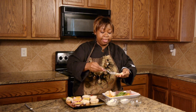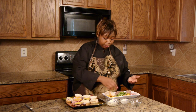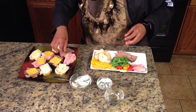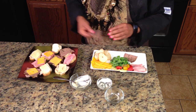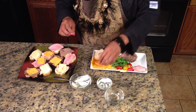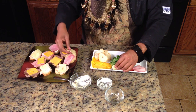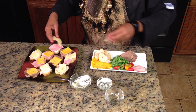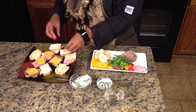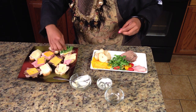I'll just do three. As you can see I already have some prepared. I'm going to do ham and roast beef — the roast beef and the horseradish are a really good flavor combination. I'm going to do cheddar on the roast beef and I like the Havarti with the ham. I put arugula with the roast beef — it has a little bite to it but it's a leafy green.